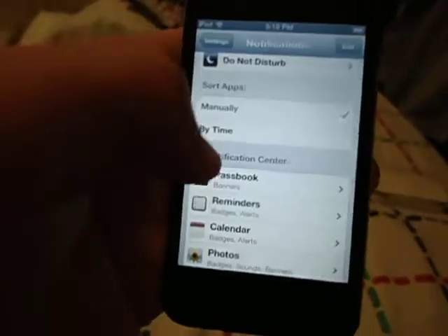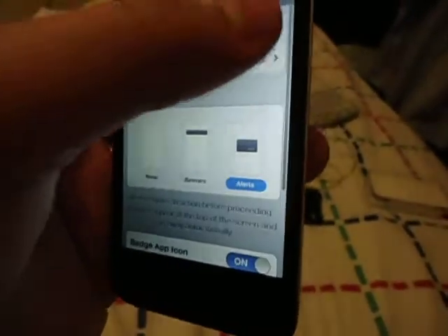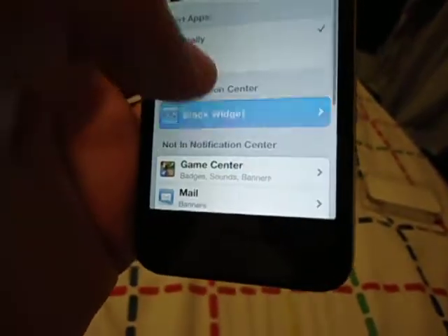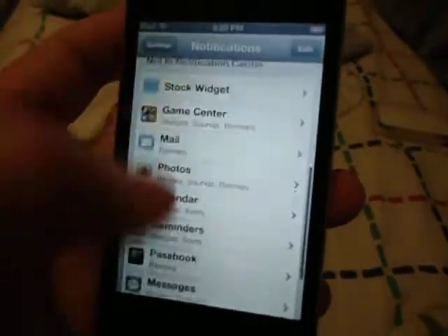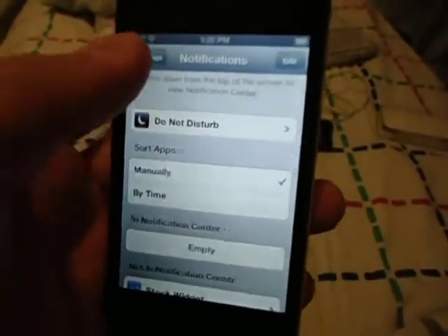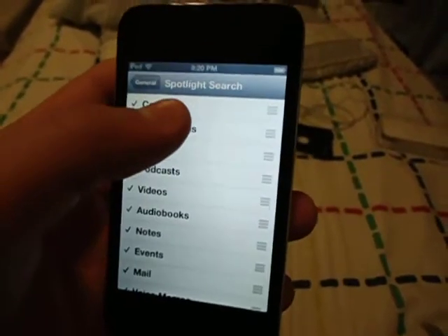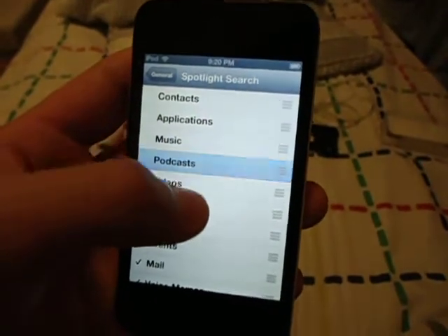I'm running iOS 6.1.3. Please subscribe so you can keep up on my videos and like and comment them. Once you're done, turn off everything in Notification Center. Then go back to General, then Spotlight Search, and uncheck all of these — they take up memory.